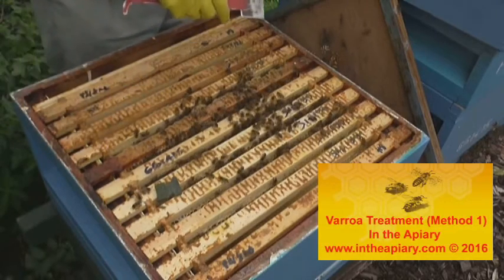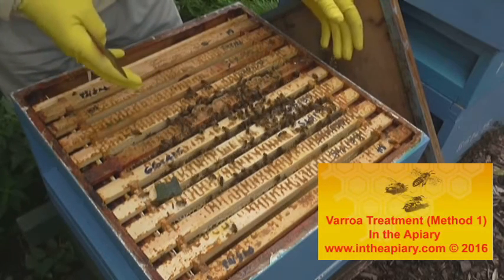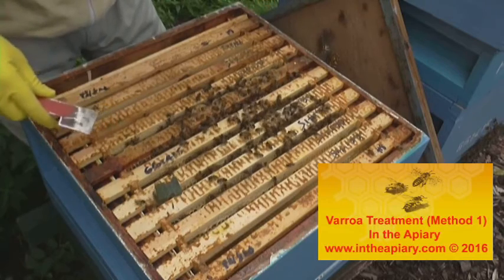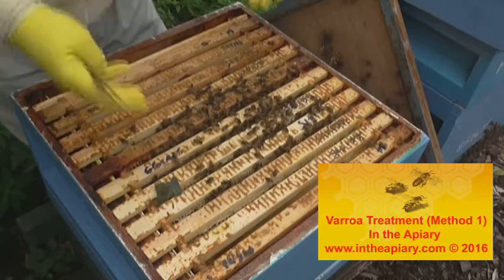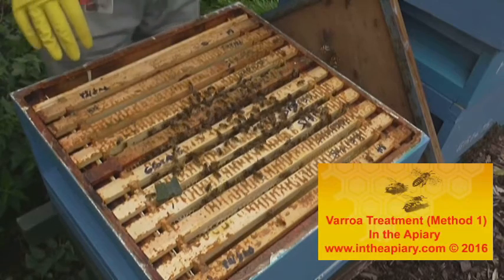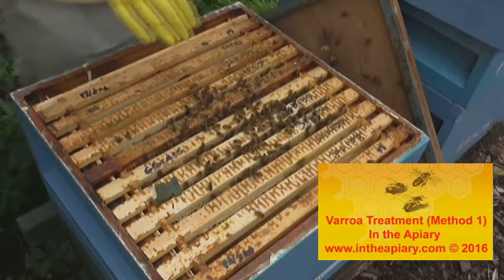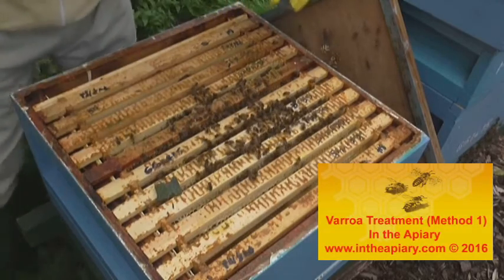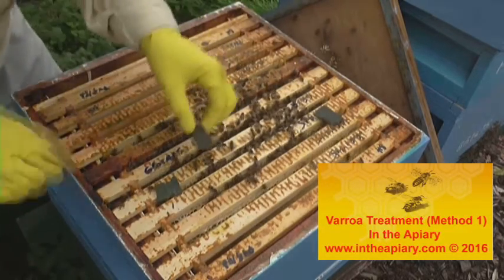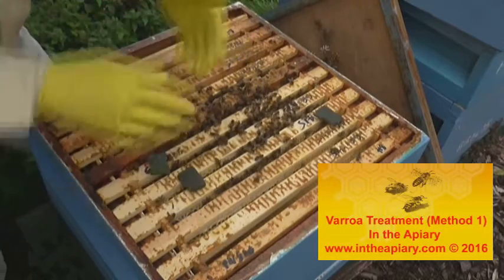It's not to be used during the honey flow. We've actually just removed the supers a few weeks ago, spun them off, and put them back in for cleaning. They also advise you not to use it above 30 degrees. Now let's put the strips on — there are five chunks as you can see, and you place them on the extremities of the brood area.